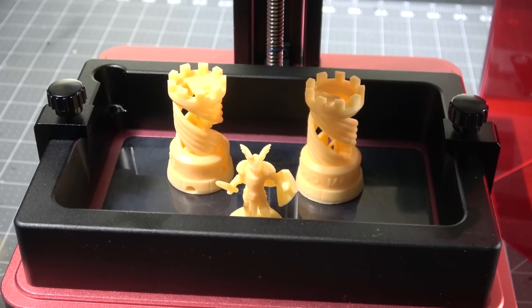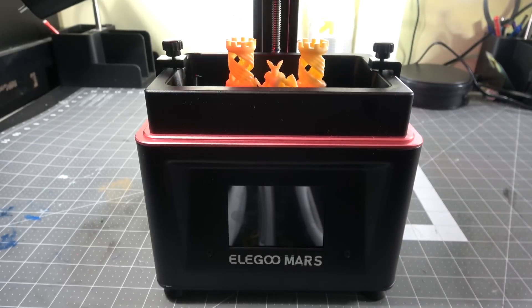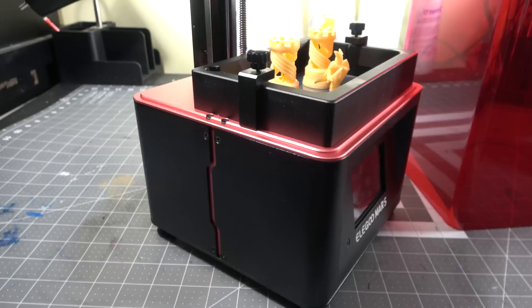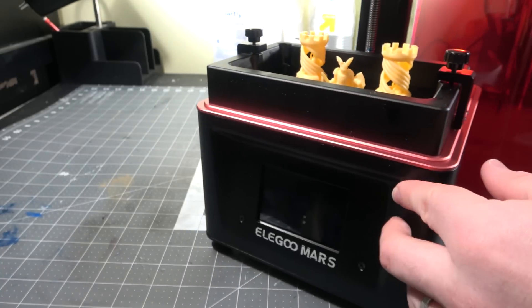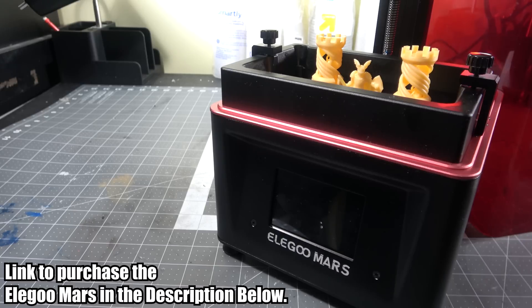For the bang for your buck, $260 for this printer — it is a great intro to resin 3D printing. Honestly, I would prefer it over an FDM unless you're going for large build size. The only downside is the build plate size because you can't make things that are that big. But for all you dice goblins out there who might want to be making your own dice, this is a great starter set.